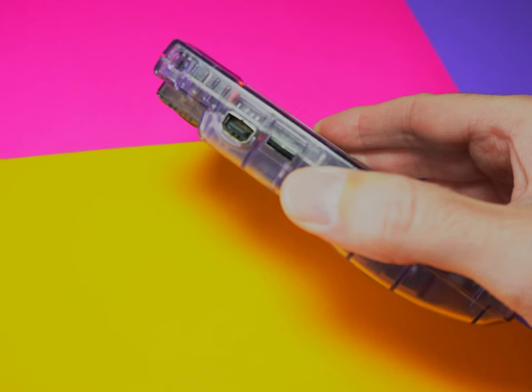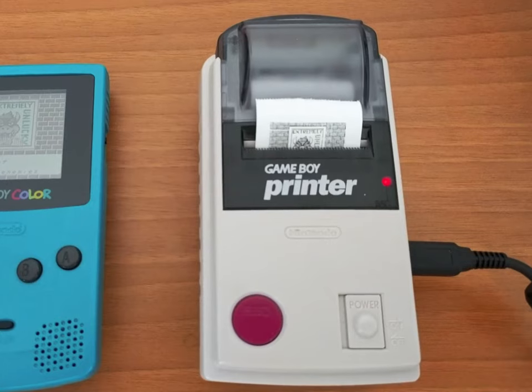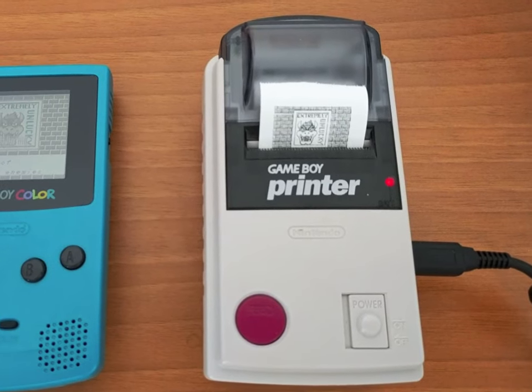Then you have this EXT port, which you can use either for connecting to another Game Boy and playing two-player games through the Game Link cable, or to connect accessories like the Game Boy printer or one of those light contraptions that would help you see what you're playing in the dark. Personally, I have never used this port. There's also this infrared port on the top, which was introduced with the Game Boy Color and was for playing multiplayer games. Unfortunately, only a handful of games actually supported it, and it never really caught on beyond those.